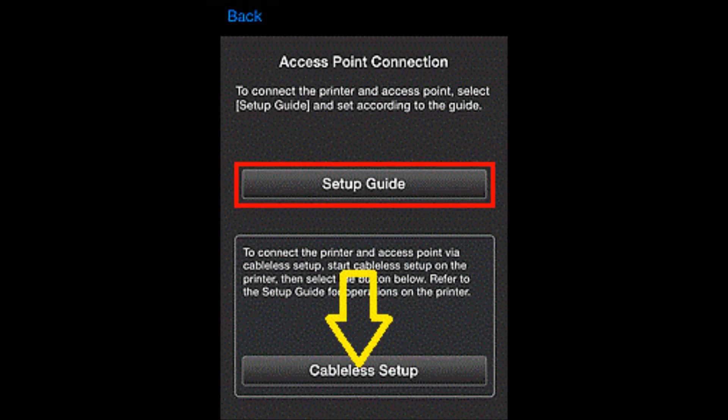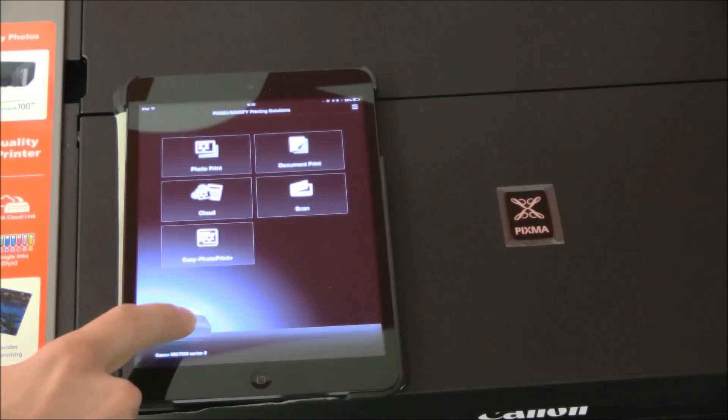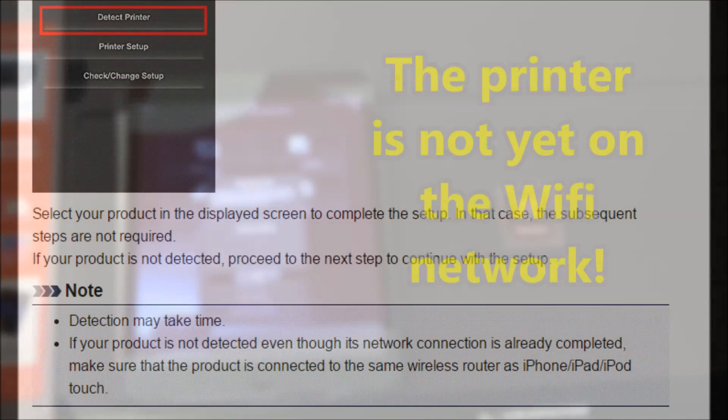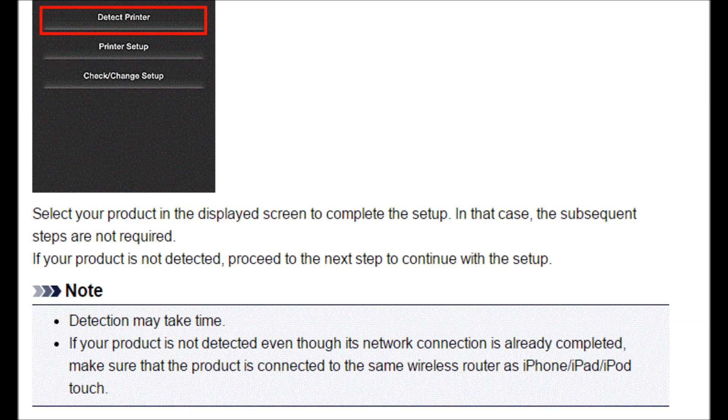If you go to the cable-less setup and select access point connection, an error is displayed, because our printer is not yet on the WiFi network. So let's see what is the missing part from the web manuals.